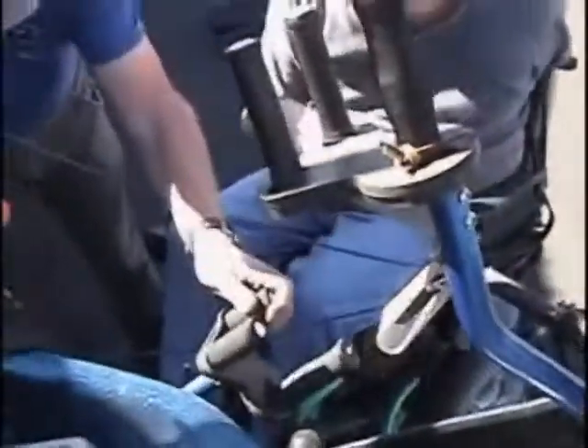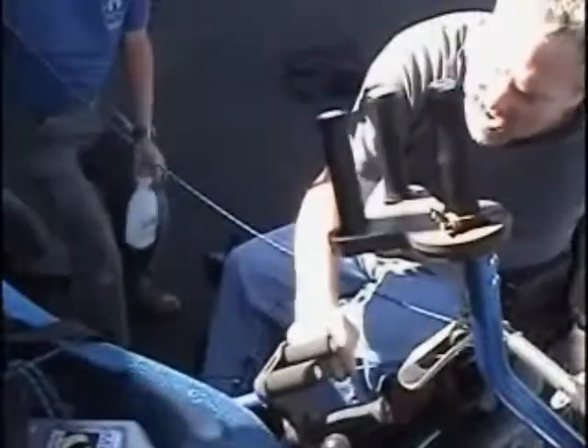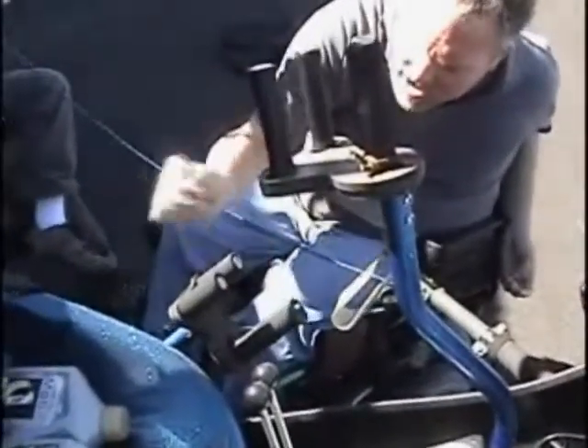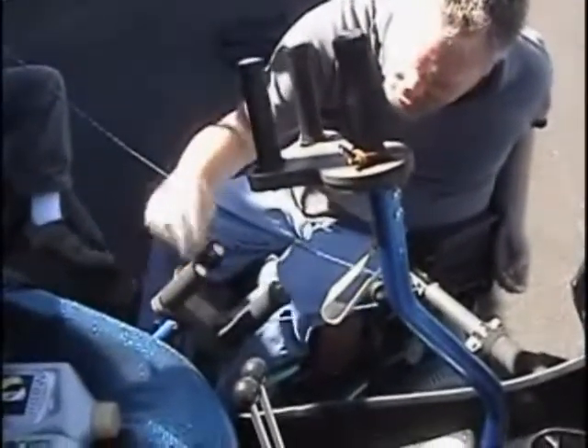Why did you do it both ways? The idea was I wanted it to be easy to pull but stay where I put it. So I've got a lot of leverage, but when I get there it locks — little detents that lock it in. So you can set it without having to hold it constantly.